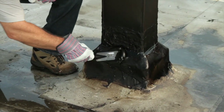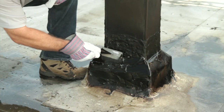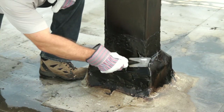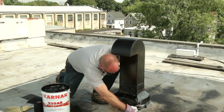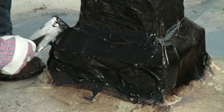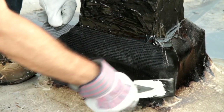Now I'm going to take a trowel and apply my 229 AR Elastomeric over top of the split. Remember to push it into all the cracks and crevices and spread out past the repair three to four inches. You're going to apply the 229 at a one-eighth inch to one-quarter inch thickness. Immediately press in your 31 fiberglass membrane and smooth it out so there are no wrinkles or bridging of the fabric.